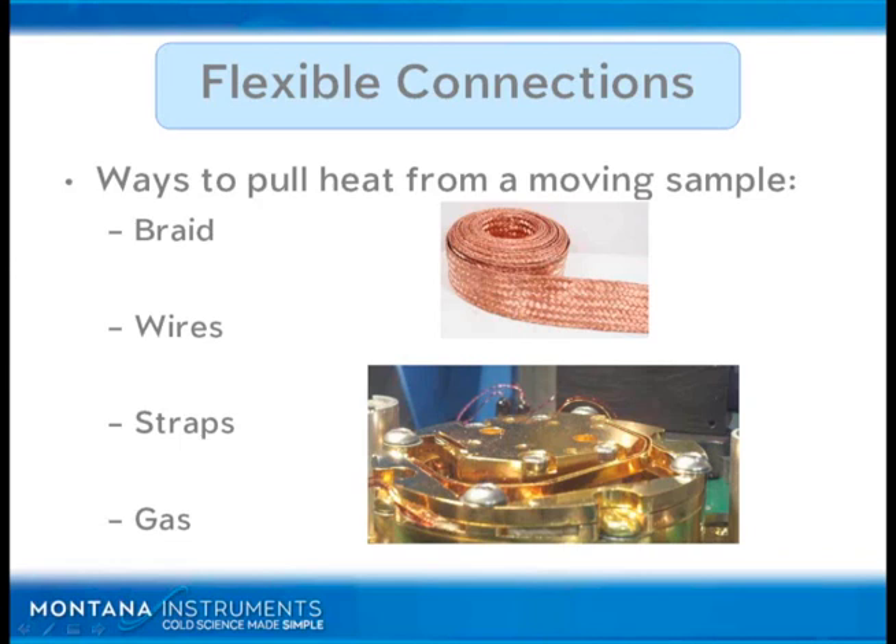Braids will be bare copper. In the case of bare copper, it is oxidizing — it's begun oxidizing immediately. The more you handle it with your fingers, the more it will oxidize, and over time it will oxidize more and more.